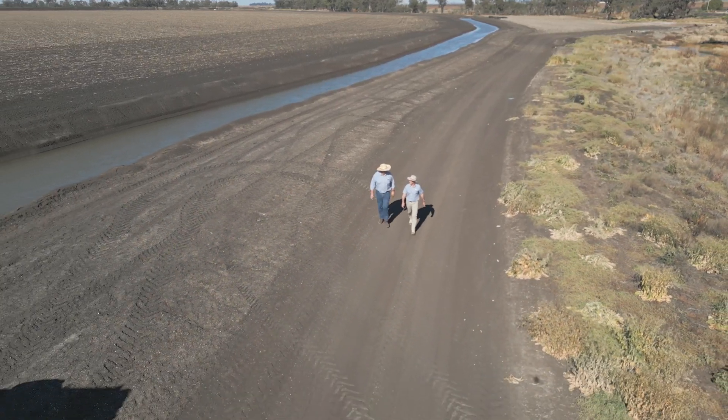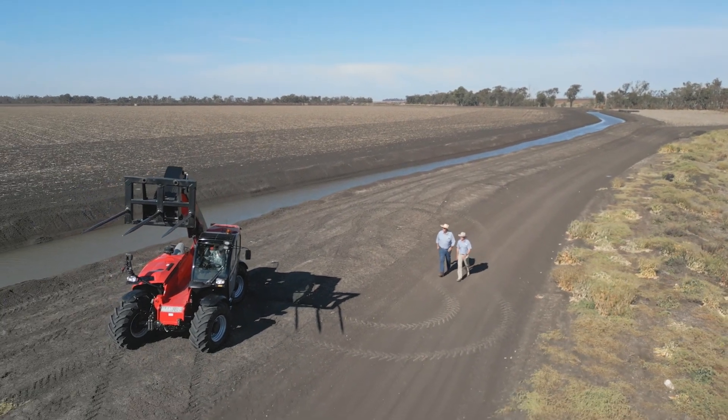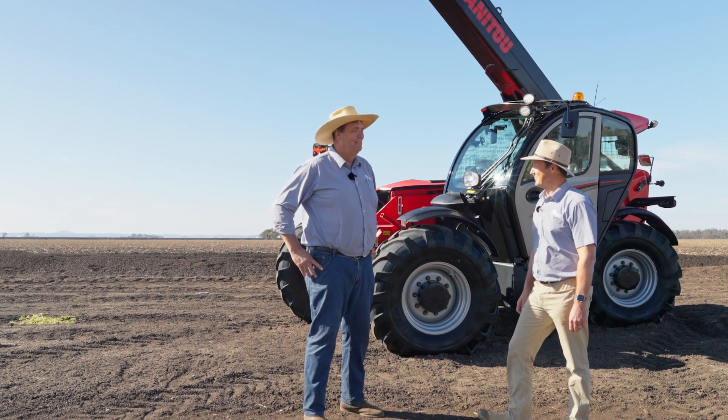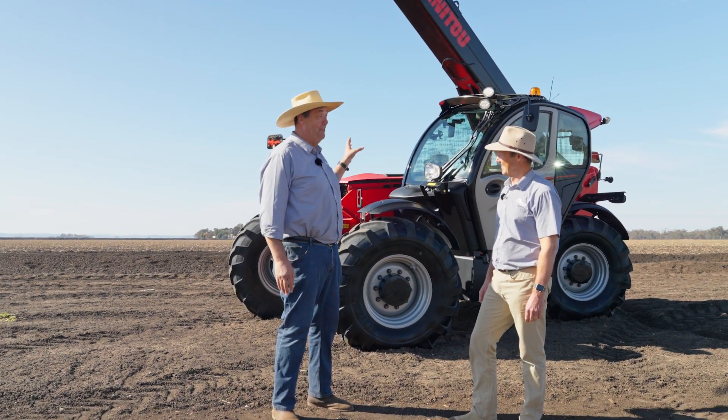G'day, I'm Paul Slatter and this is Charlie Millard and we're from RDO Equipment. We're here on the Condamine Plains, but we're not here to talk about something green today. For a change, we're actually looking at something red — and sometimes red things are good.